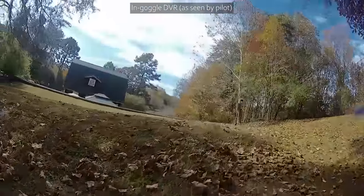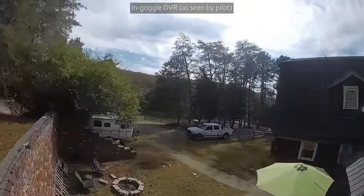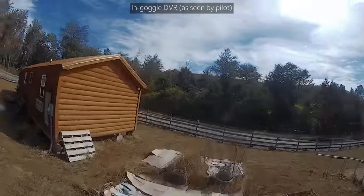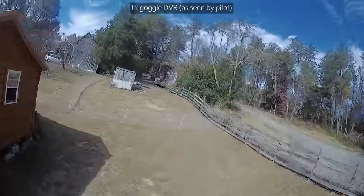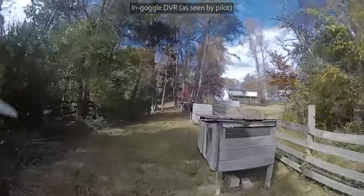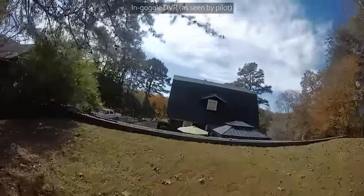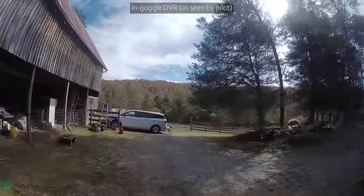We're getting that red warning on the edge of the screen — they added in this firmware that the screen edges blink red when your video signal is getting low. That's kind of cool. Let's do it again behind the barn. It got pretty smeary, pretty bad. 350 milliwatts is not a huge amount.